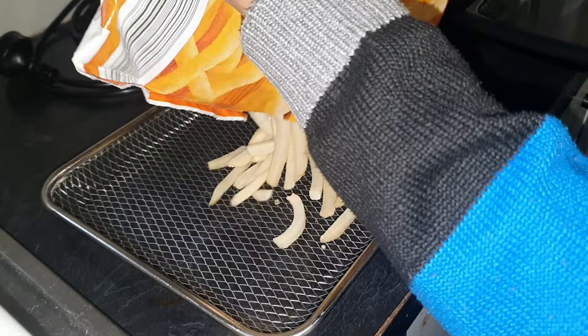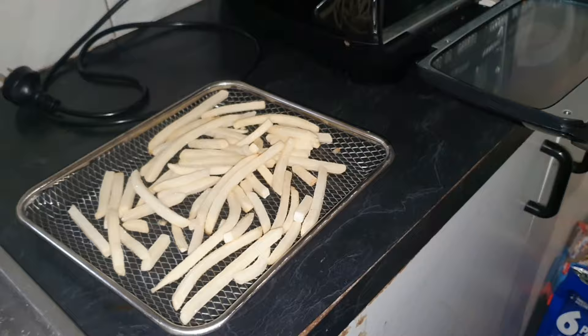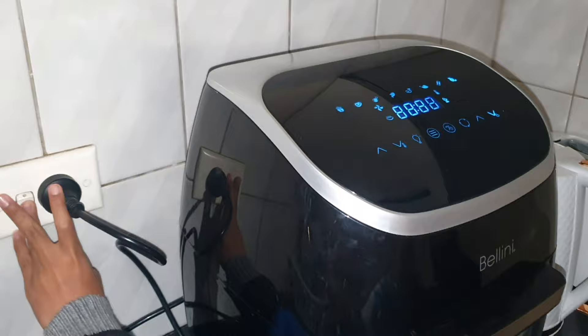Now I will try to fry frozen french fries. Put the french fries on the airflow racks and distribute them evenly — not too thick, because that will take much more time to fry. Put it inside the air fryer. If you only use one tray, put it in the middle. The top position is very hot, the lowest is quite hot, and the middle is average hot.